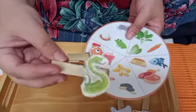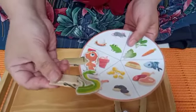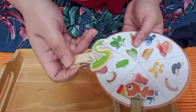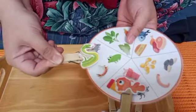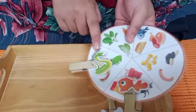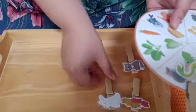Now Miss Nisa will take another animal — this is the pictures of snake. Teman-teman, kira-kira ular itu makannya apa ya? Is it a snake eating a corn? I don't think so. Snake is eating the mouse, egg, and also a frog — and then snake will swallow all of the mouse inside of the stomach. So snake eats mouse, frog, and also egg.